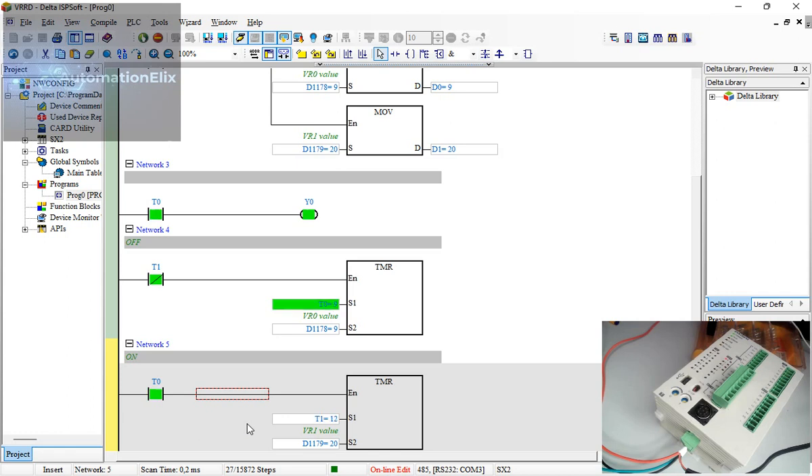I'll set the on-time knob to about 9, which is approximately one second. Then I'll raise the off-time to 50, meaning five seconds off and two seconds on. You can see the LED is now blinking with five seconds off and two seconds on — all adjusted just by turning the physical knobs.